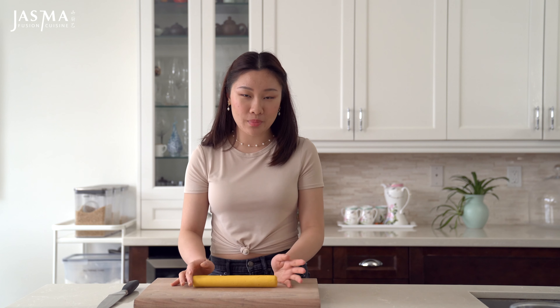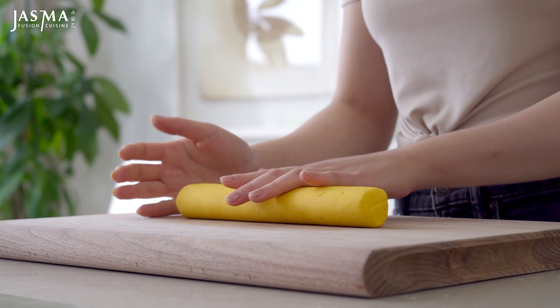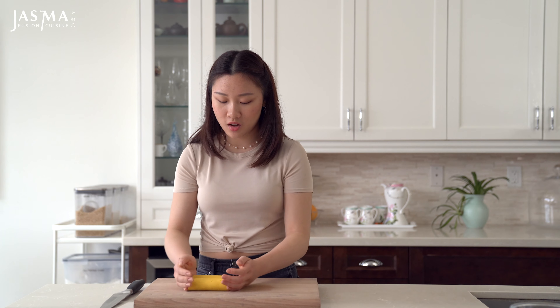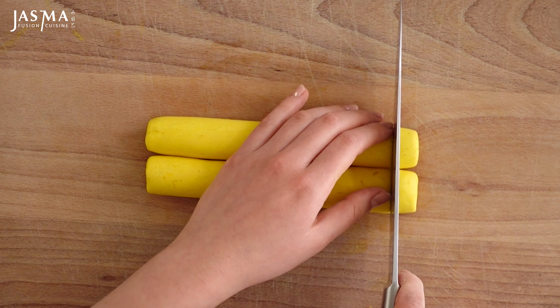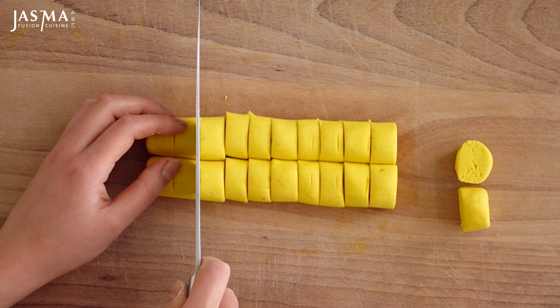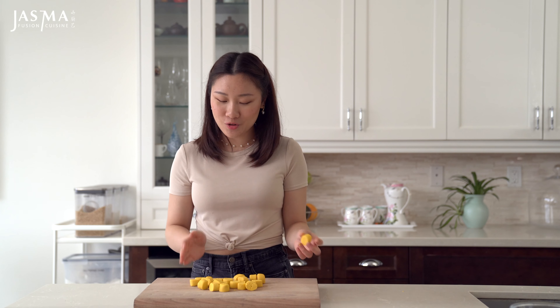To portion out the dough, I'm not going to measure it as meticulously as the filling. Instead, I'm just going to roll it out into a log and try to make it as even as possible. We're going to cut it in half — this makes 22 pieces, so we'll portion it into 22 pieces total. Now that we have two logs, we cut each log into 11 pieces. I'm going to cut one piece off both ends and then cut the rest into 10 pieces each. So now we have 22 pieces of dough, about 10 grams each. You can weigh it out if you want, but this does the trick.